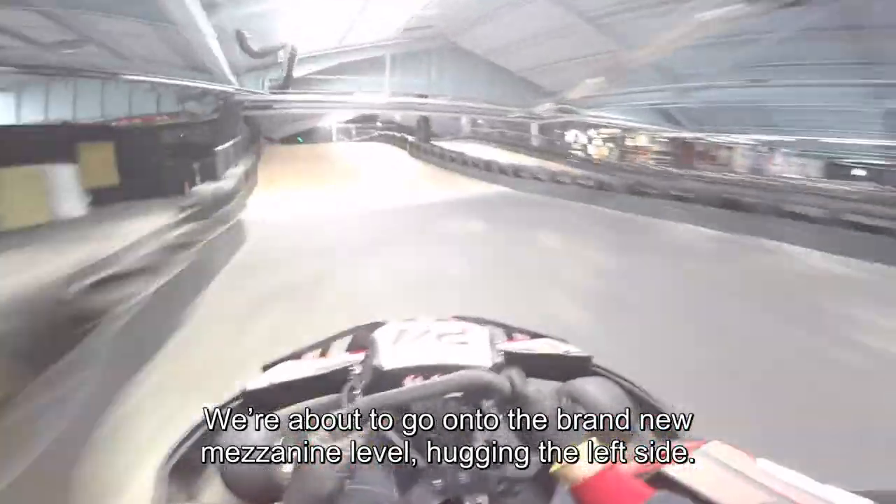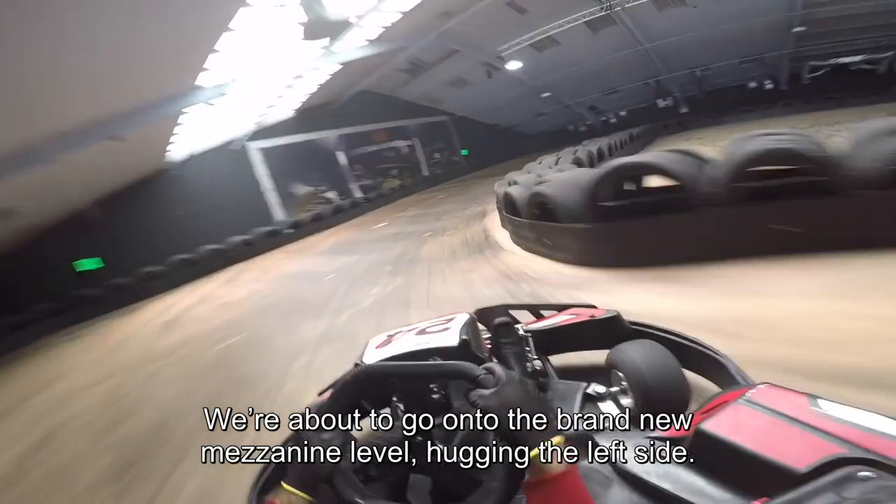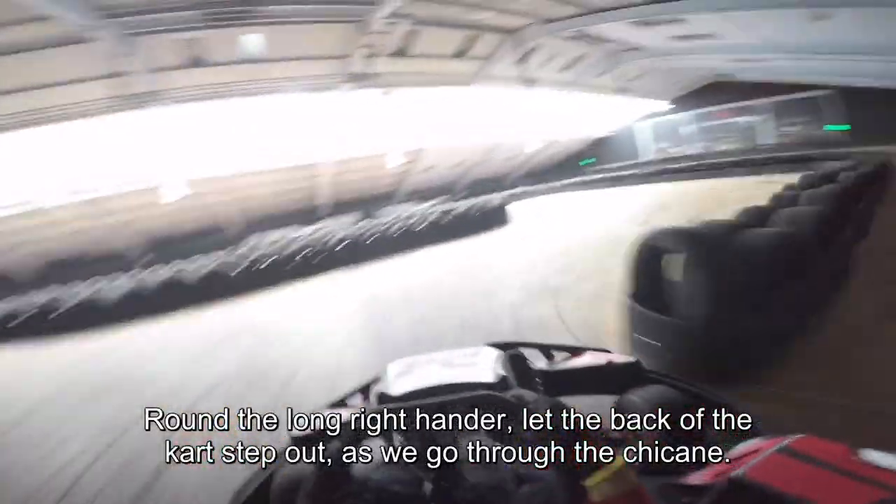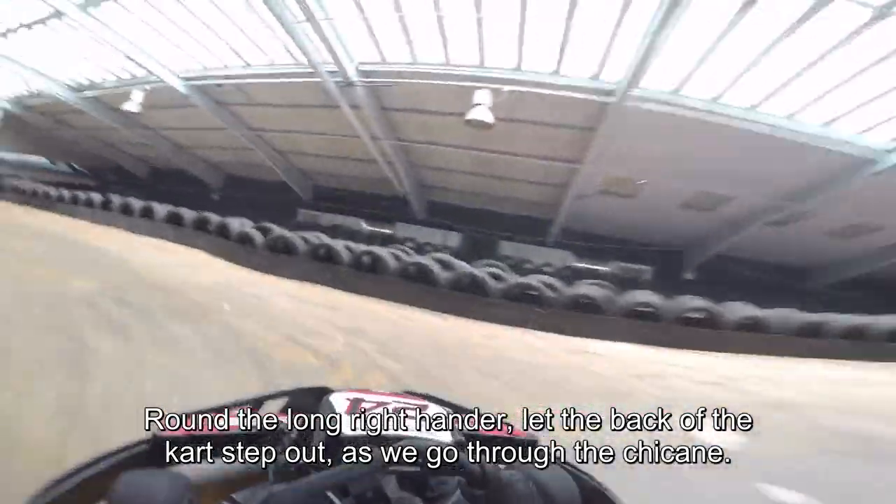We're now into the tunnel section and we're about to go up onto the brand new mezzanine level, hugging the left-hand side around the long right-hander. We let the back end of the kart step out as we go through the left-right chicane.